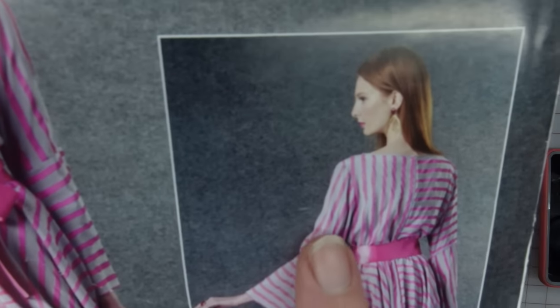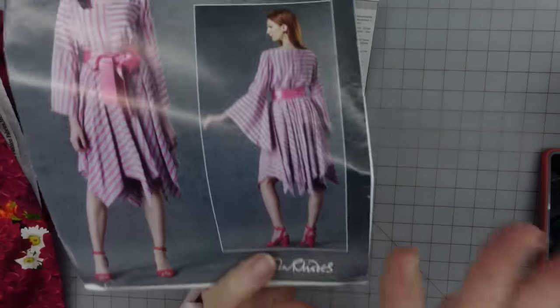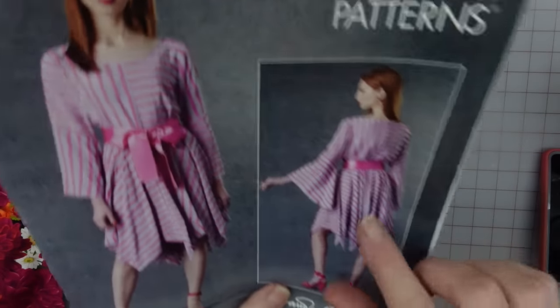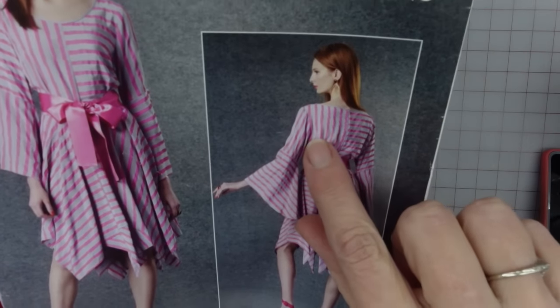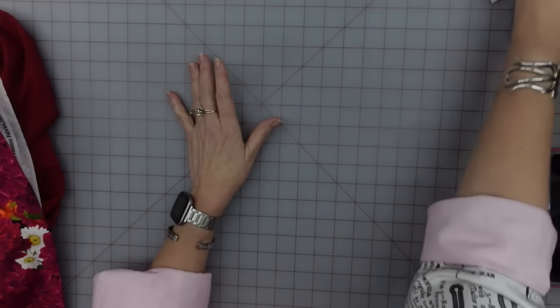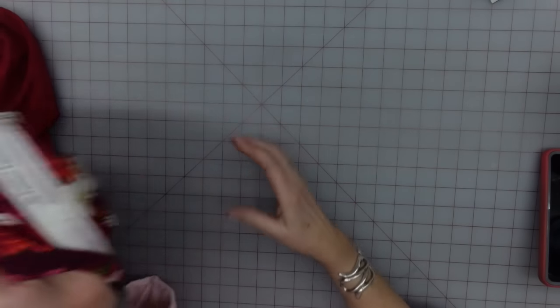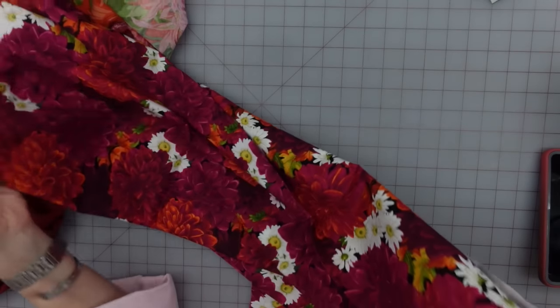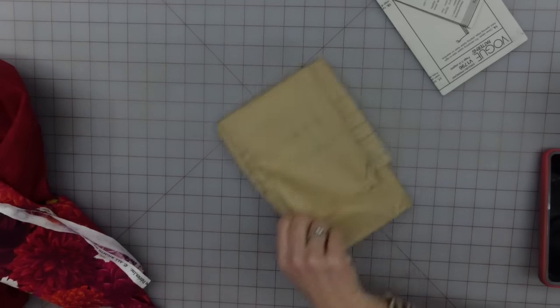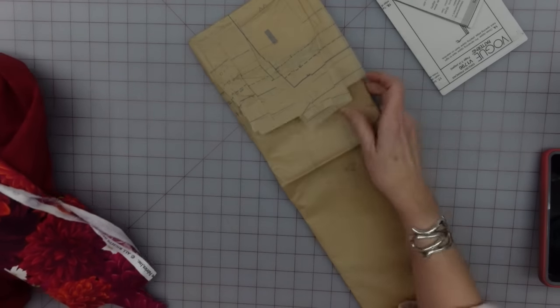The other thing that is kind of cool is these sleeves. This is in no way a practical working-around-the-farm dress, just letting you know right now. But these sleeves — straighter up here and then a big old elf-type sleeve down here — it just looks fun. It looks like something to go shopping in the funky shops in. Let me go ahead and get my pattern pieces cut out and I'll let you know what I find.